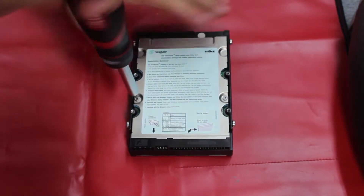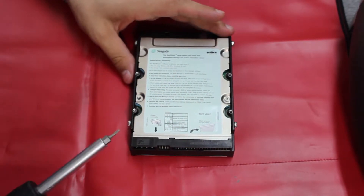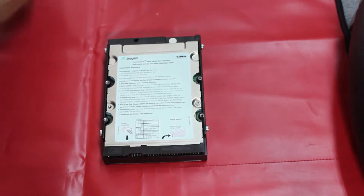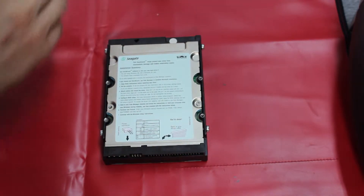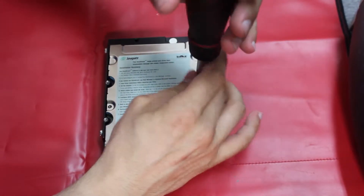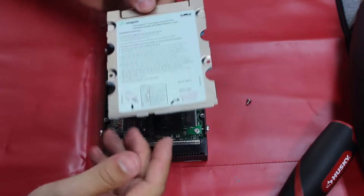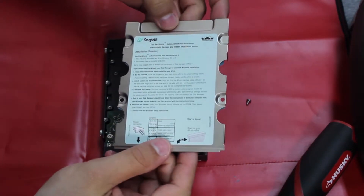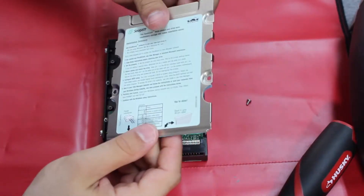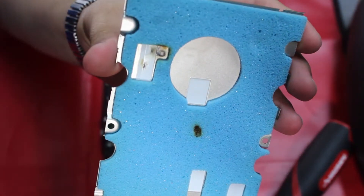That's the correct bit — Torx T8 for this particular model. We'll take this shielding off and set these screws aside. This shield is presumably to prevent interference and protect the circuit board underneath. And underneath — look at that right there. If that's not the best news I've seen today — we've got two complete burn marks right into this protective foam.